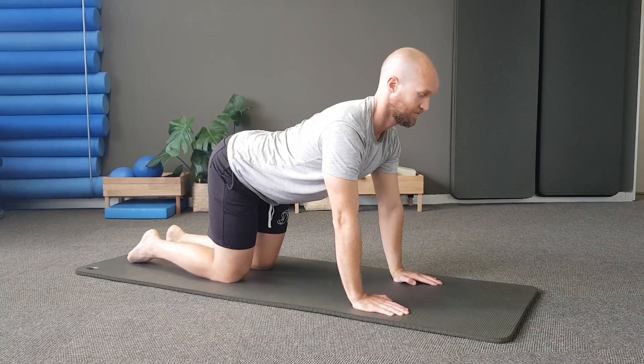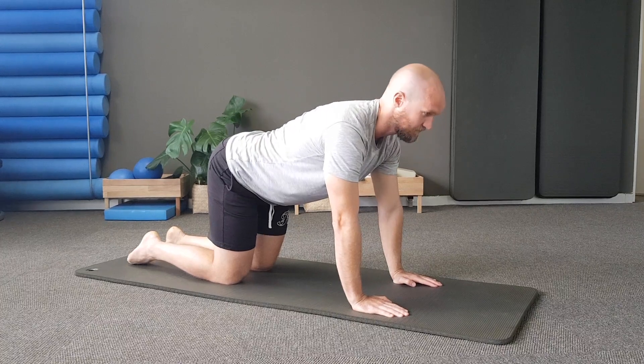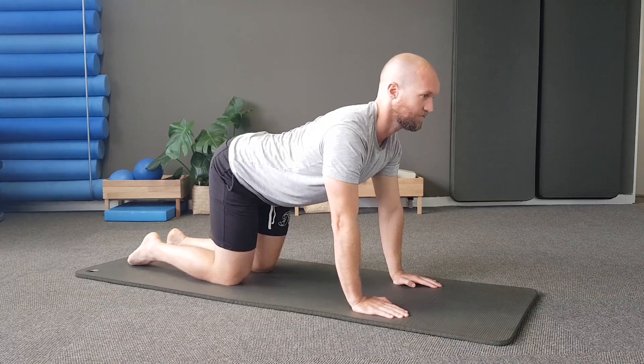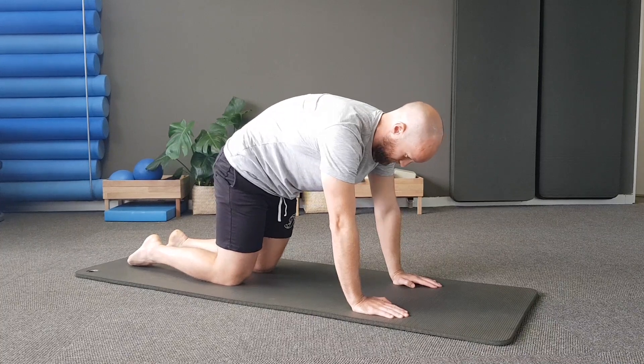We're going to start on our hands and knees on our mat and start with a cat stretch. You want to tuck your tail and bring your lumbar spine into a curve, then come back to neutral and extend your thoracic spine, moving your head up, and then come back to neutral and repeat.